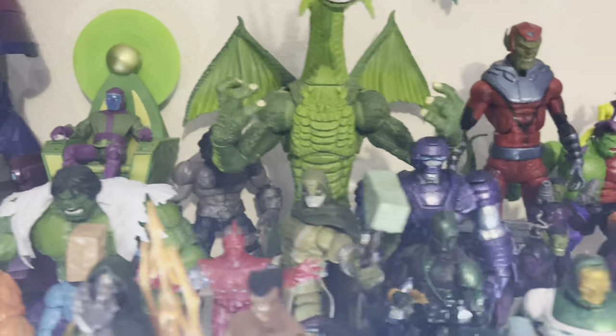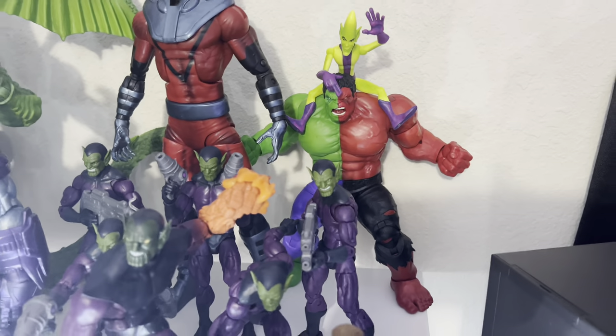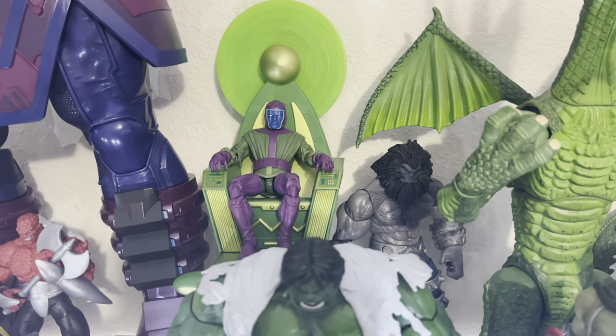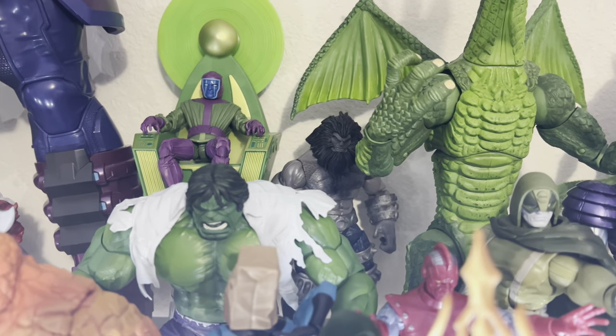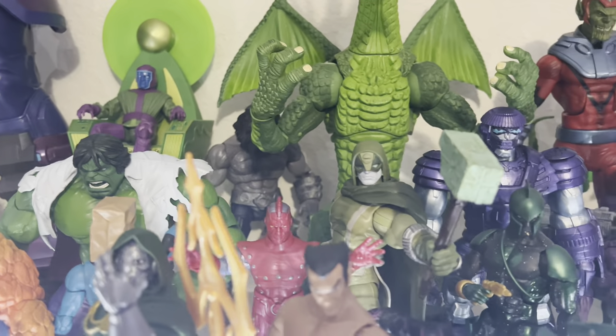I shifted Compound Hulk and Impossible Man to this side because the chair I'm using for Kang was taking up space. I also have Blaastar right there — man, we really need a classic version of Blaastar.